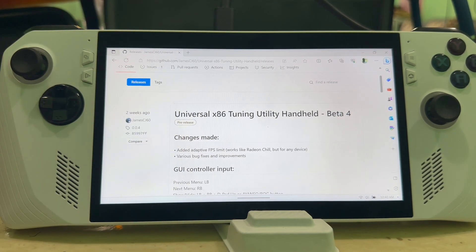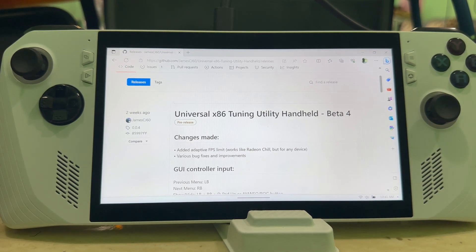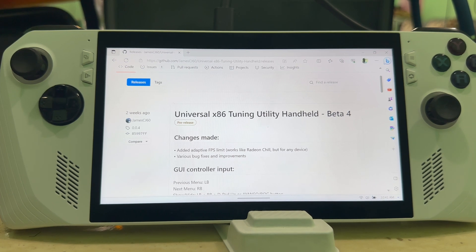It's a one-two step process but you do have to download that second software as well — it's going to prompt you automatically. Once you open the Universal x86 tool, it'll say you need to download something like NSRT — don't quote me on the exact name. It'll bring you straight to the link and you just download that, then you're up and running.